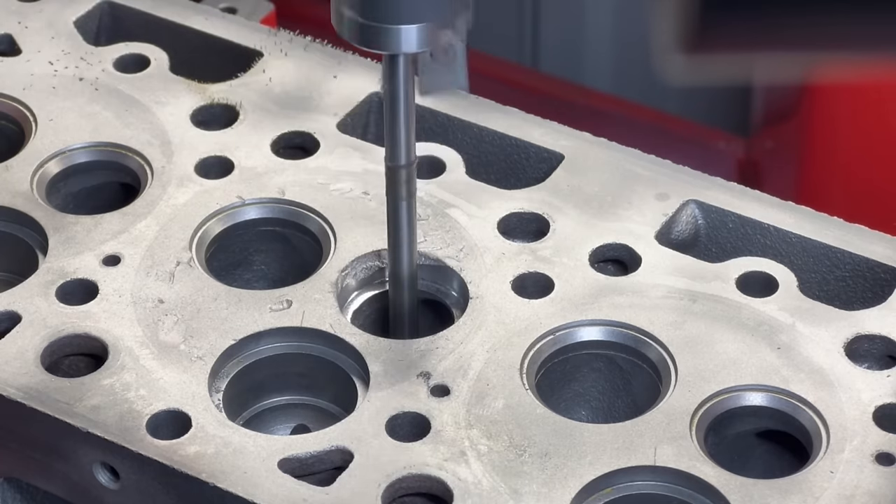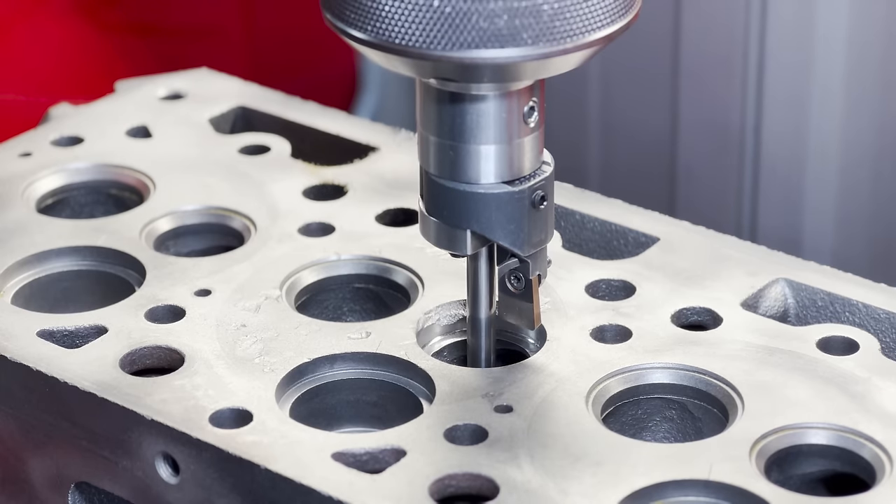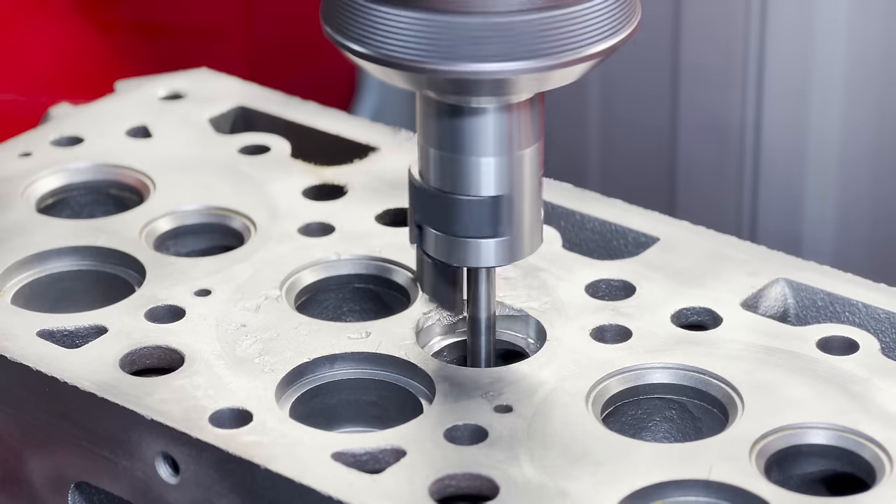We don't feel that 1-1/16th got us enough material there to keep a seat in place, so we reset our cutter and are bumping it up to the next oversize of 1-1/8-inch.